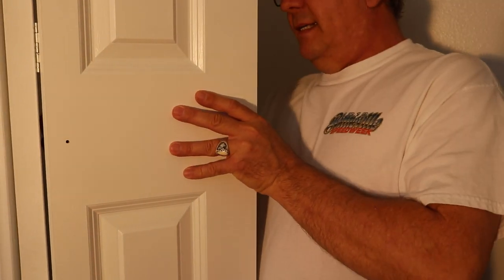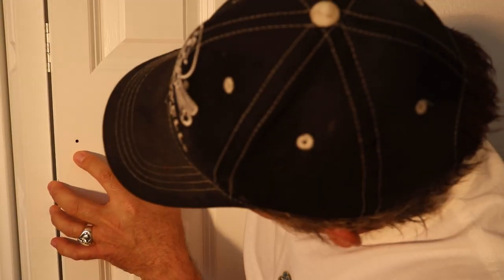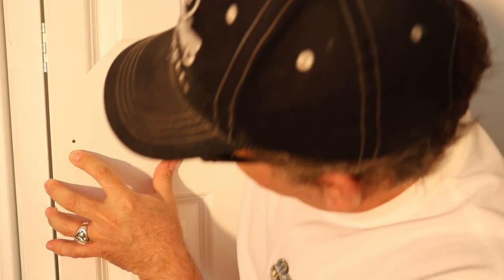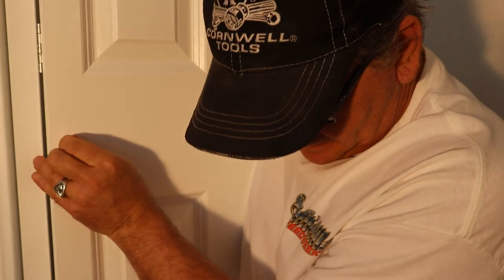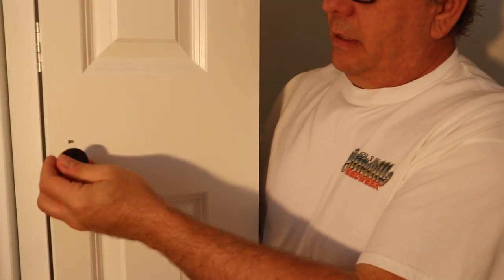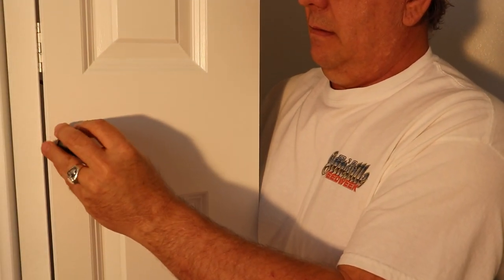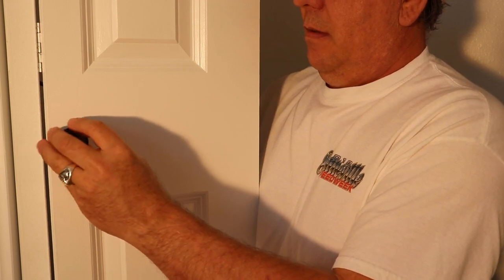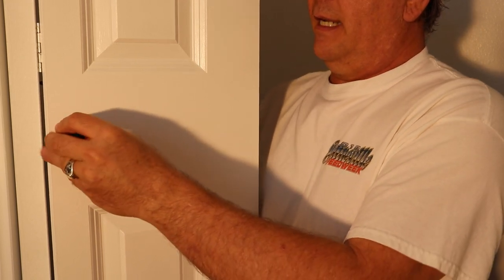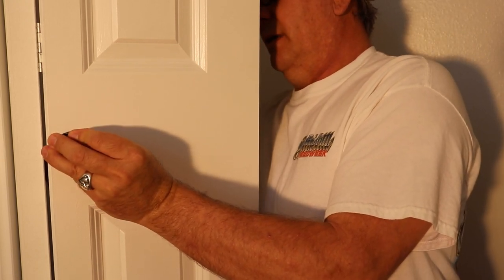Coming from the back side, get your fastener started. When you're installing the fastener into the knob itself, don't put too much pressure on it or you'll start to cave the panel in. Just enough — that hole is going to be good.